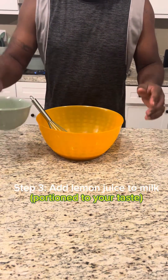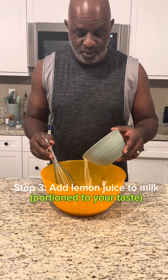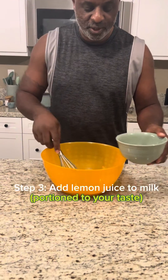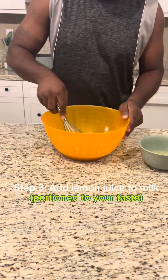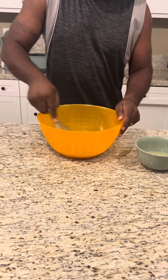Step three, pour lemon — as much as you want to taste. Take a little bit of time to stir. Do this thoroughly.